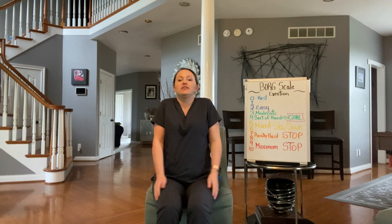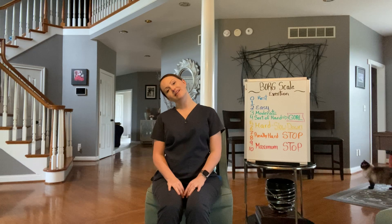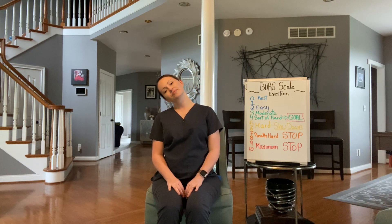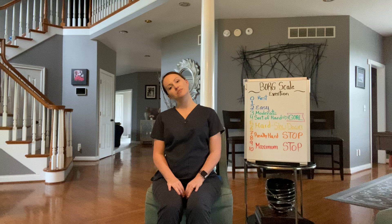Now we're just going to do some shoulder shrugs. You're going to pull your shoulders up by your ears and then just drop them down. Pull them up and drop them — we're going to do five of these. Now we're going to do a neck stretch. Just gently lean your head to one side, then head up, and we'll go to the other side. We'll do one more on each side.